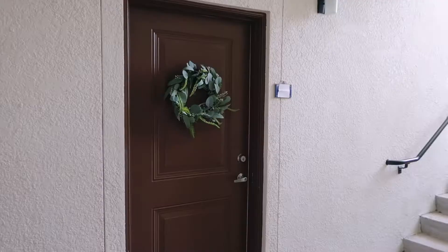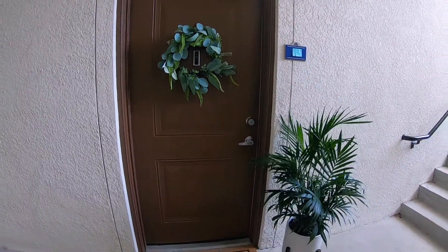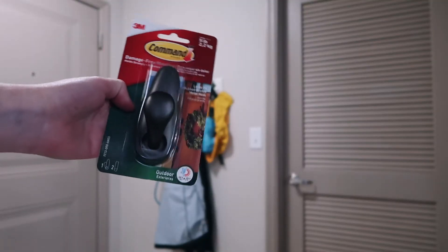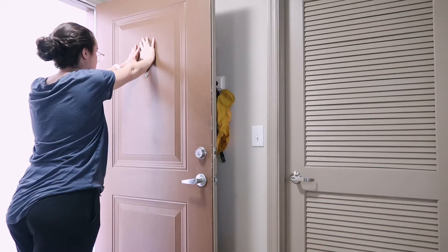The first thing that I got was this faux wreath. I usually try to get authentic plants, but wreaths just have a ticking timeline, so I figured let me find a wreath that works all the time. When you're renting an apartment, you don't want to hammer into your door, and I also don't like those over the door hangers. So what I ended up using was these command strip hooks — they're really affordable. All I did was put it on the door and it was so easy.